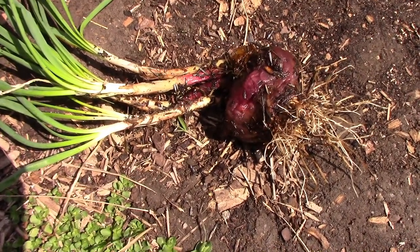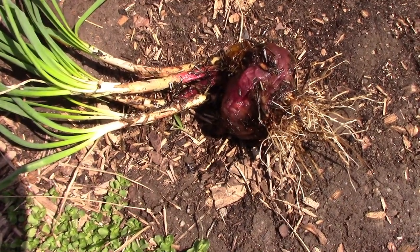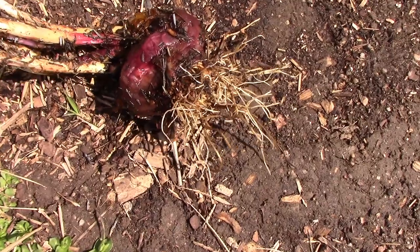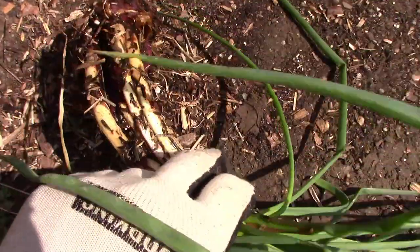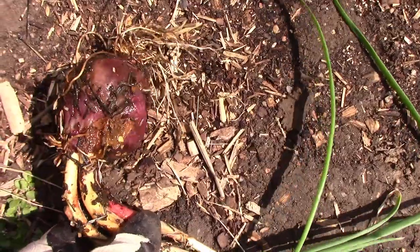In the late fall, I threw an onion that had started to sprout already out into the compost pile, and I found it this spring — and I was never so glad to see a rotting onion in my life. I was kind of disappointed that I wouldn't be able to grow onions, but I found this and transplanted them out into the garden.